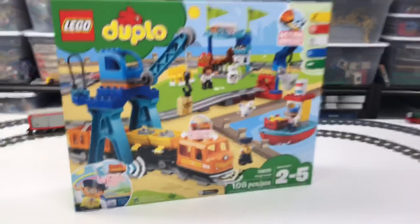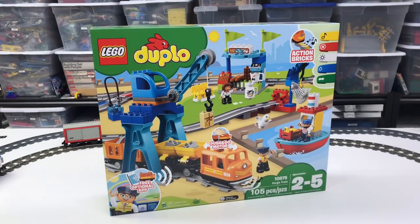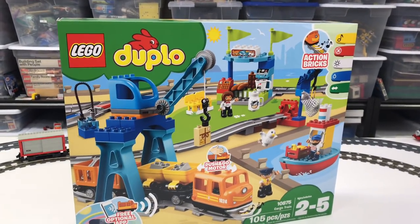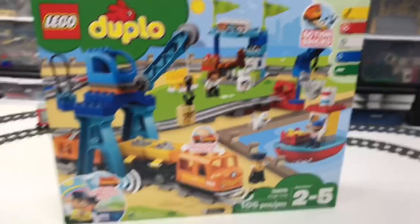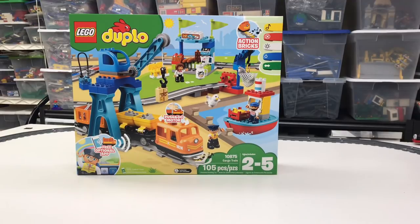Anyway, it's a much better locomotive. None of the LEGO Duplo train motors have a front coupler that I can remember — if you know of one, let me know. I usually have to run my trains kind of backwards. Hey, there's Percy! Anyway, I'm gonna build this. I may have to remove this track in order to do that.